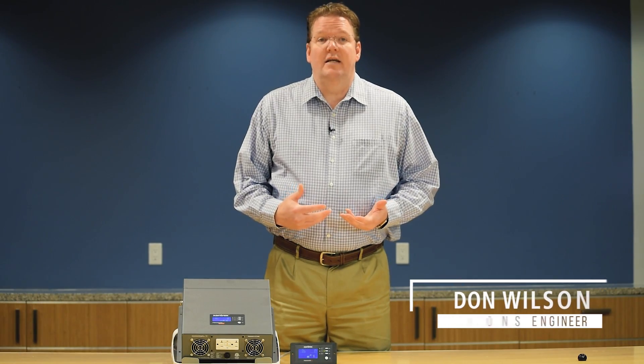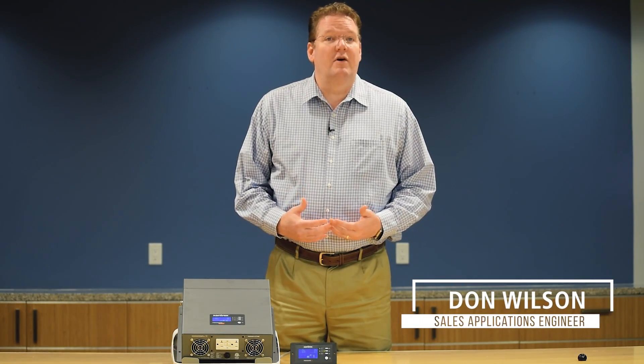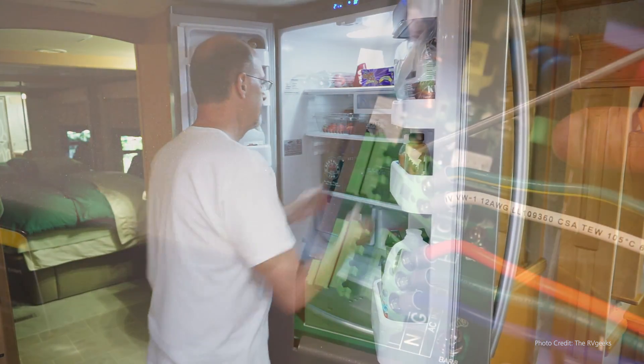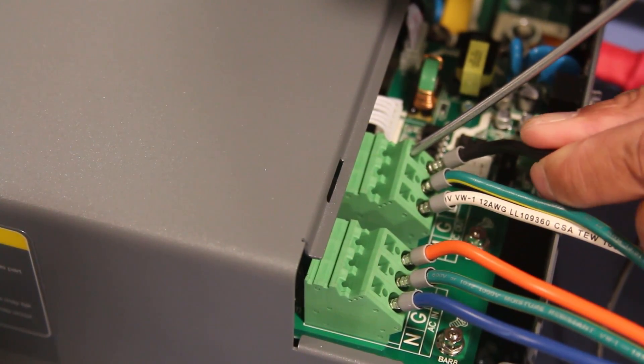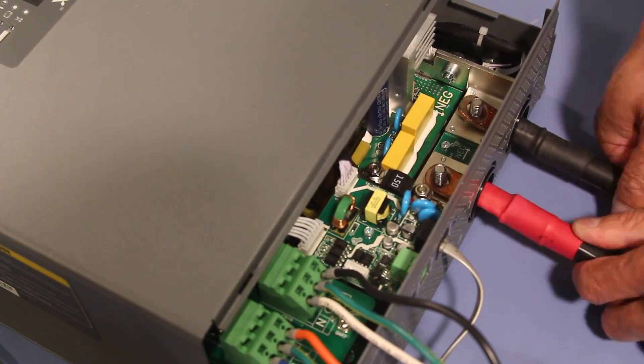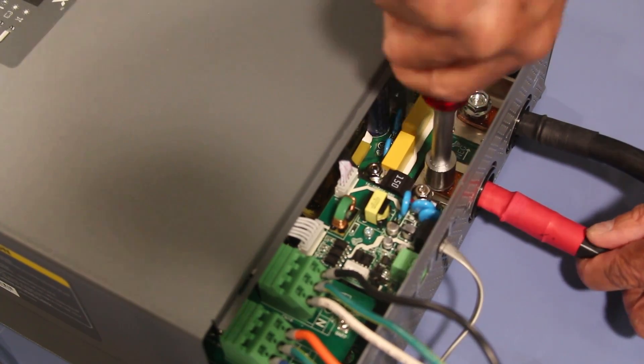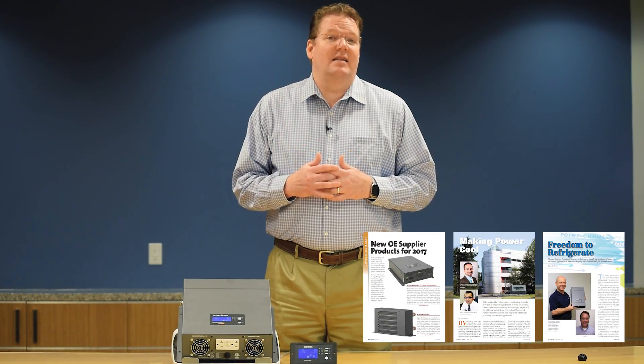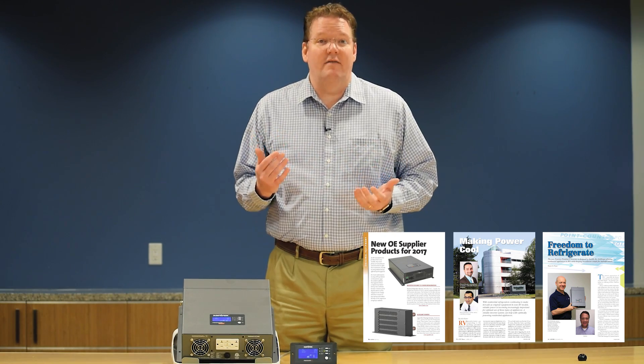Through our research we learned of a need in the RV market for a robust inverter sized for a residential refrigerator. We knew that this product had to be simpler to install at the OEM, and it also needed to have all the options for various installations built into the unit. After we developed that product, its great success led us to the development of a whole family of aftermarket products based on these same ideas.